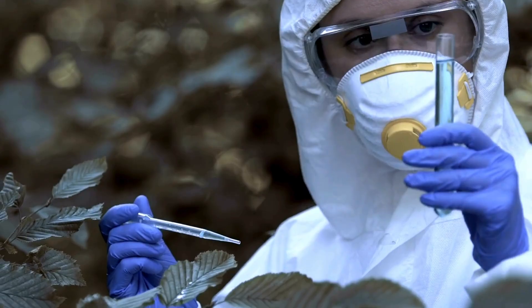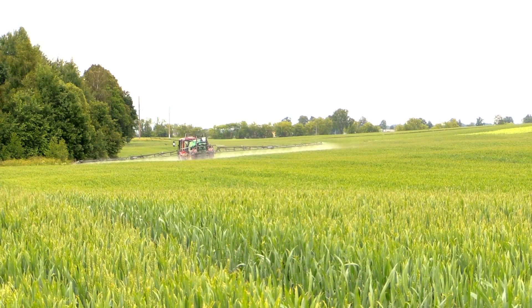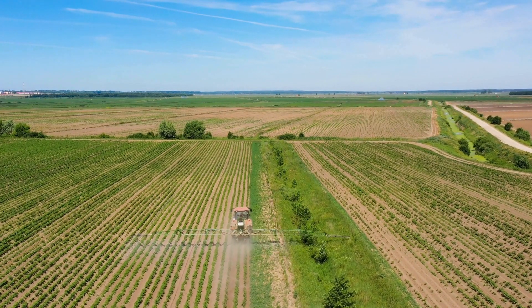Always read the label carefully and use the product as directed to ensure effective and safe pest control. Always wear protective gear, stay safe, and protect your crops responsibly.